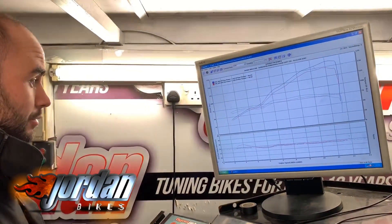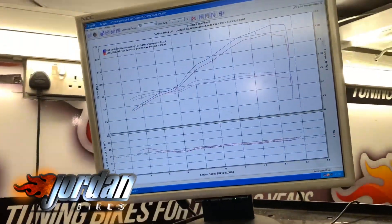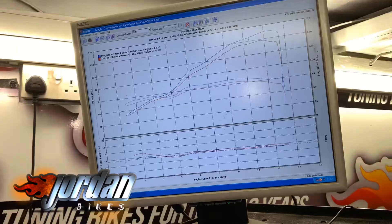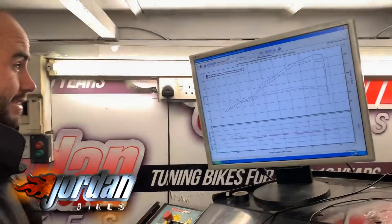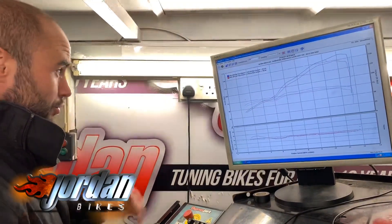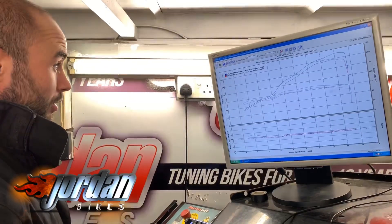Now with a full ECU remap, we've got 163 horsepower — so that's just over 15 horsepower gain — and we've got 6 foot-pounds of torque gain, all measured at the rear wheel. It runs a hell of a lot better, accelerates so much more smoothly, and just gets to that red line a lot better and a lot faster.